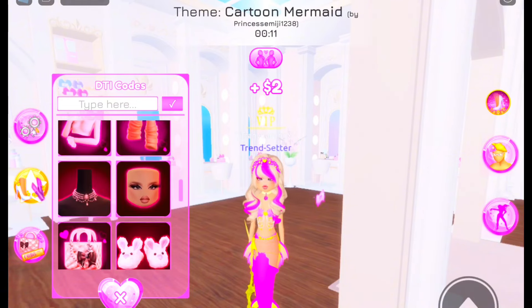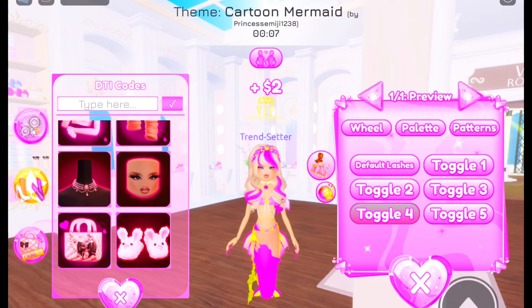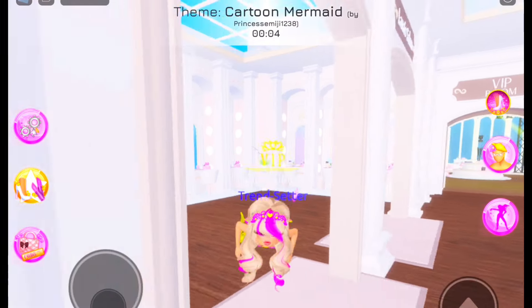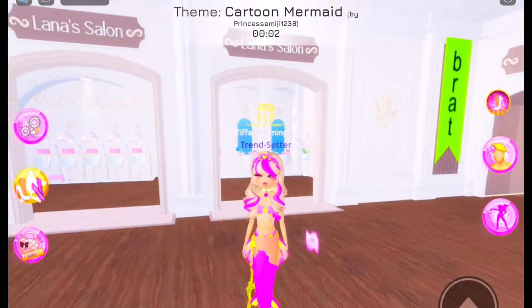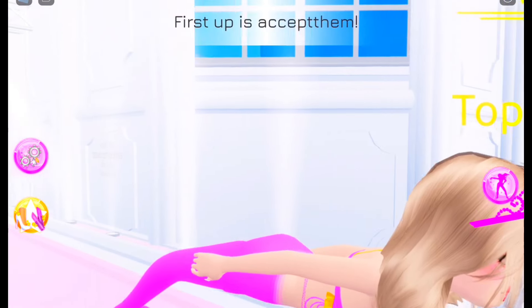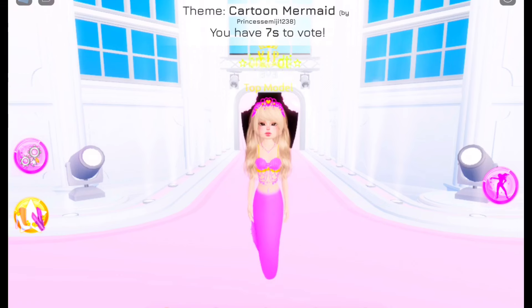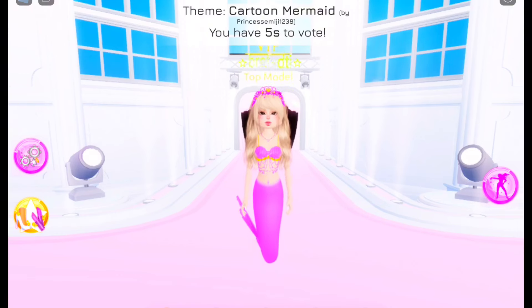We're going to see — lashes! I'm going to go for the — yep, these lashes are perfect. Okay, we don't have time. Let's see, who is this? What kind of mermaid is she? She's top model. She's really top model.